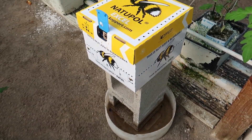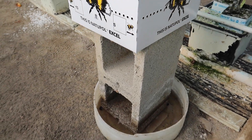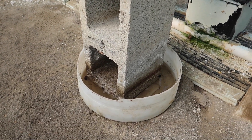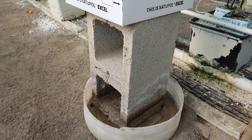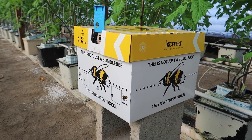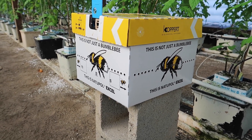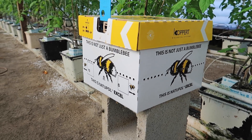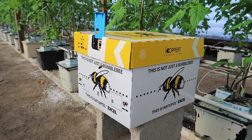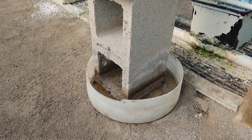The reason I have the bumblebee box propped up on a cinder block in a small tub of water is to keep the ants from climbing inside the box to get to the sweet nectar bag on the bottom. Ants can cause a lot of damage to the bees, so this is the easiest way to keep them out.